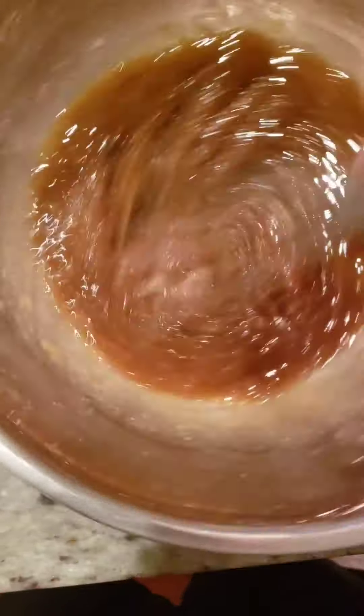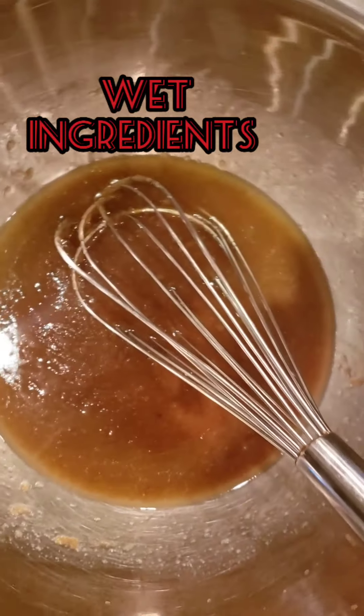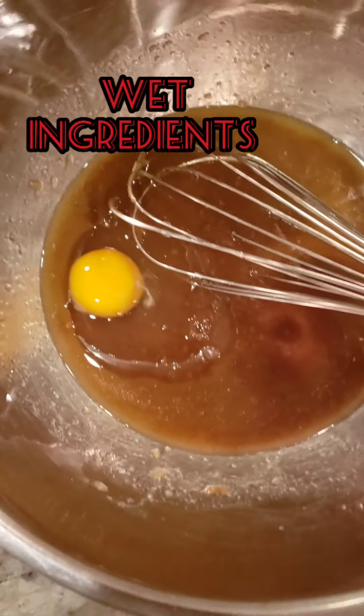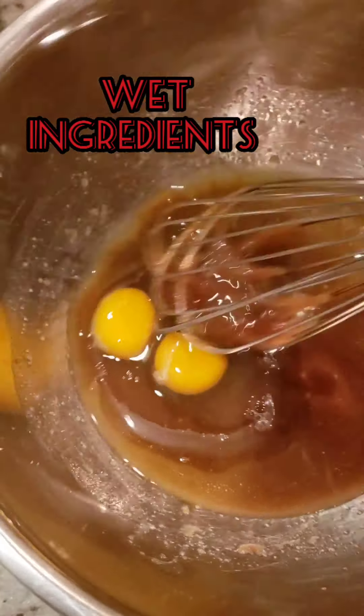What I'm gonna do is mix this in. See if it's hot — it's not that hot. You want to add your eggs to this but you don't want to add them when it's hot because it'll turn into scrambled eggs. So there you go, now mix it up.